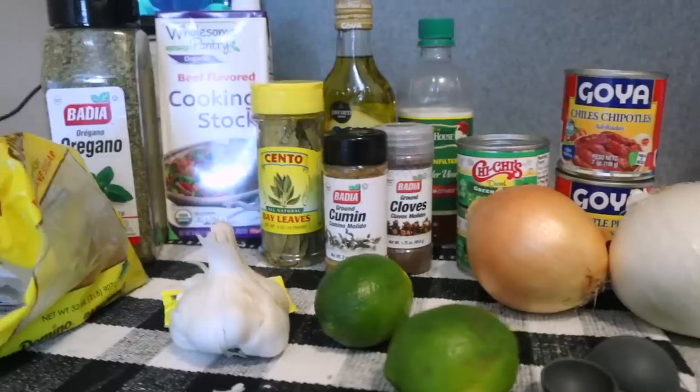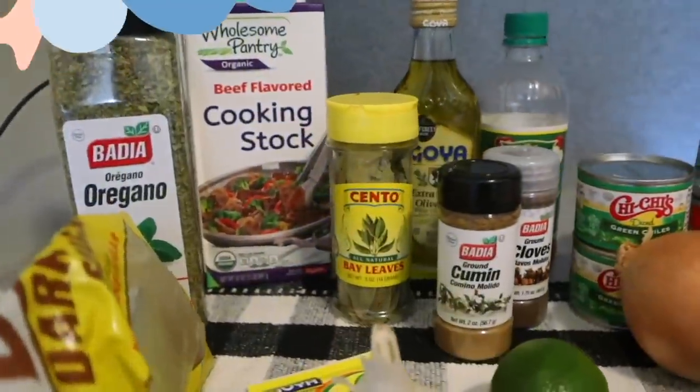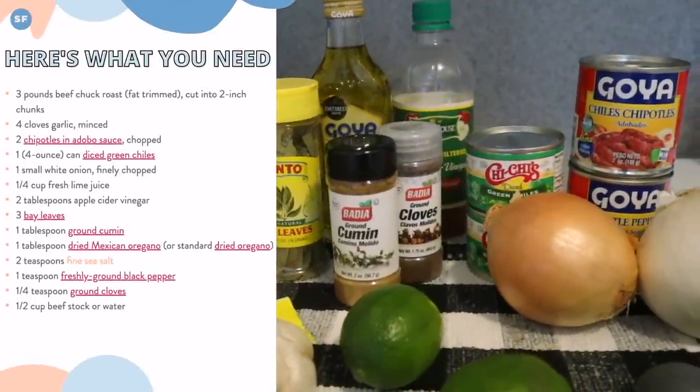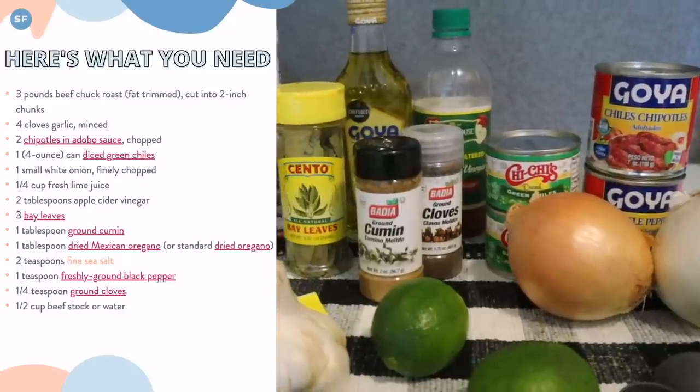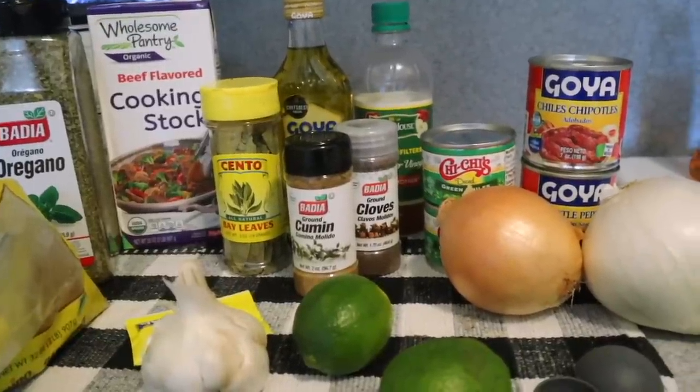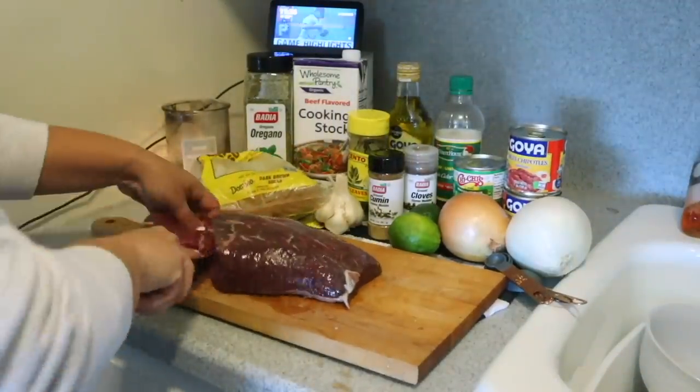It freezes really well, so it's something you can make, freeze, and have another meal ready. Here's what you're going to need — you can see all of the ingredients on screen and I'll put the list in the description box below. You're going to need chilies in adobo, green chilies, cumin, cloves, bay leaves, beef stock, and oregano.